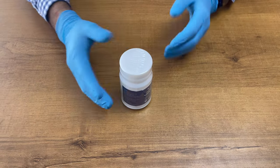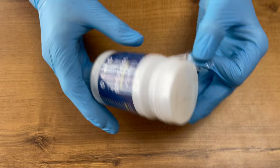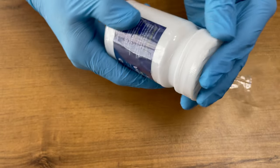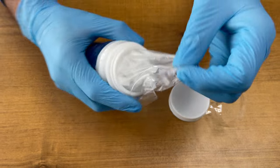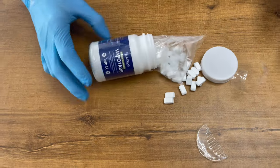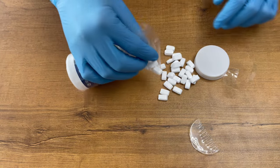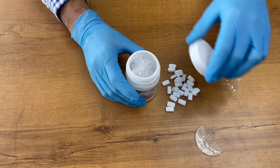We can use this tablet in the formalin chamber. So we are going to open it now to show how it comes inside the packaging. This is how the formalin tablet comes — and you just need to keep this poly bag inside.